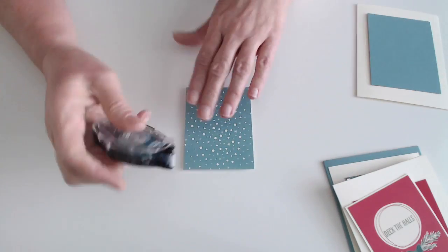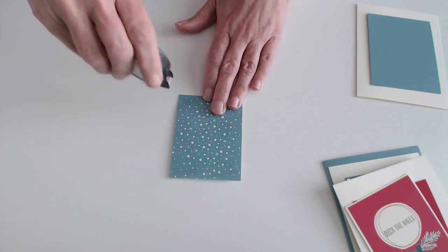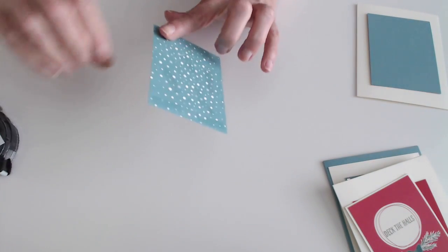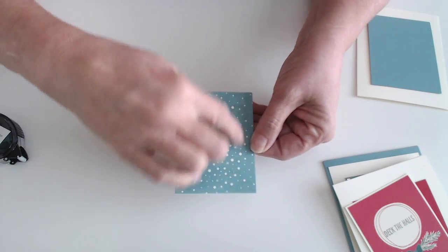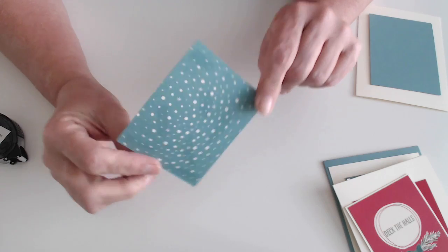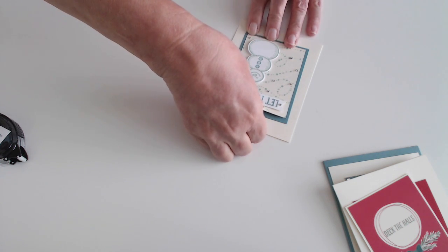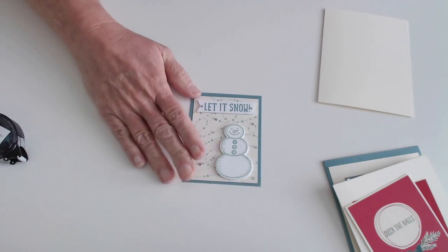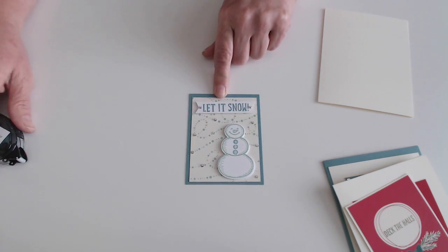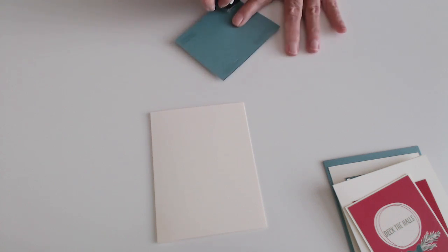Now I'm going to take my Stampin' Snail tape runner — and I love this because when you run out you have refills so you're not paying for a holder every single time. I just put a little bit; you don't have to go all the way around the edge or all the way down the middle. I'd say the four corners and a couple little amounts in the middle are sufficient. I put that on my Lost Lagoon, which was cut a quarter of an inch bigger — so we took the three by four, added a quarter inch, and that gives you an eighth of an inch border all the way around. And I'm just putting this on my card base of Very Vanilla.